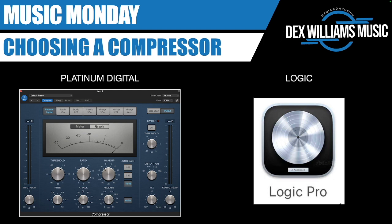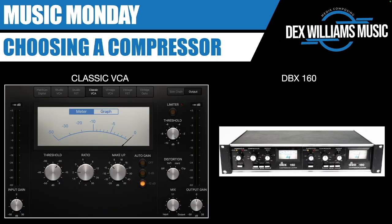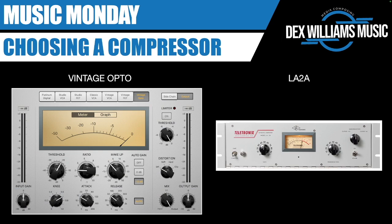From left to right we've got the Studio VCA, based on the Focusrite Red 3; the Studio FET, based on the Blackface 1176; the Classic VCA, based on the DBX 160; the Vintage VCA, based on a classic SSL; the Vintage FET, based on a Blueface 1176; and finally the Vintage Opto, based on an LA-2A compressor.